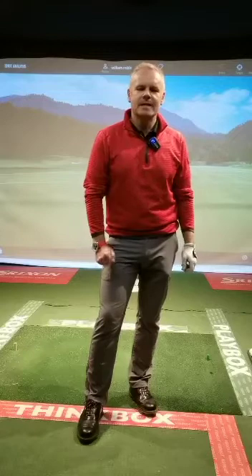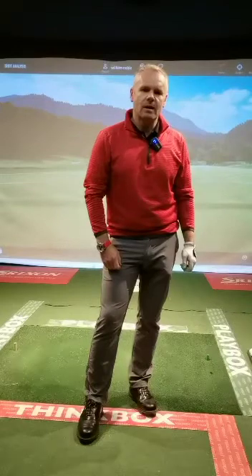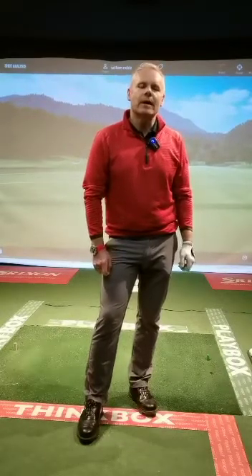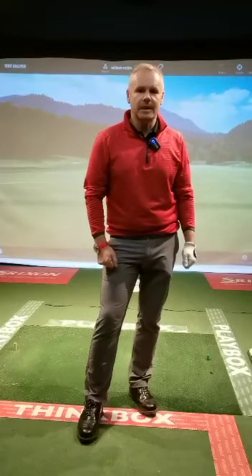Hi everybody, we're here at St. Anne's Golf Club here in Dublin. I'm in my swing studio and today we're going to be talking about taking a stance for 2023 — what I mean by that is how you address the ball, your posture, your balance, and how that affects your movement and your contact.